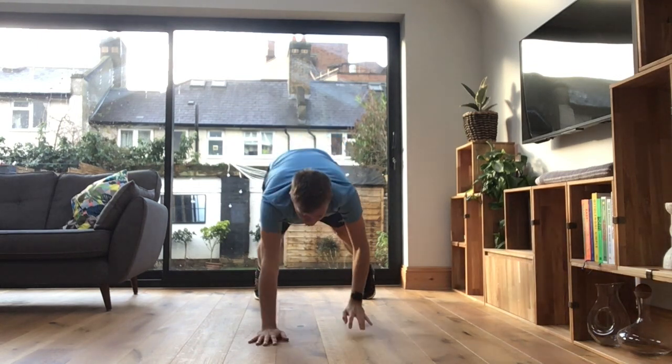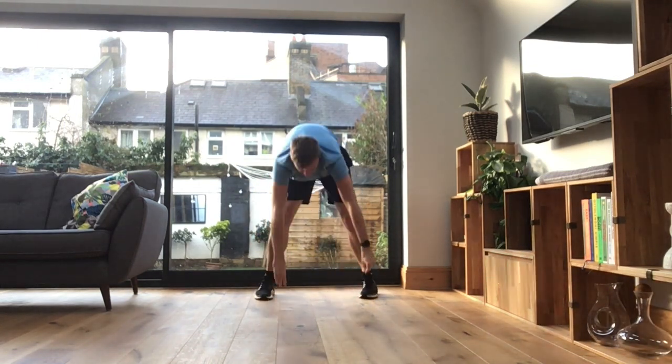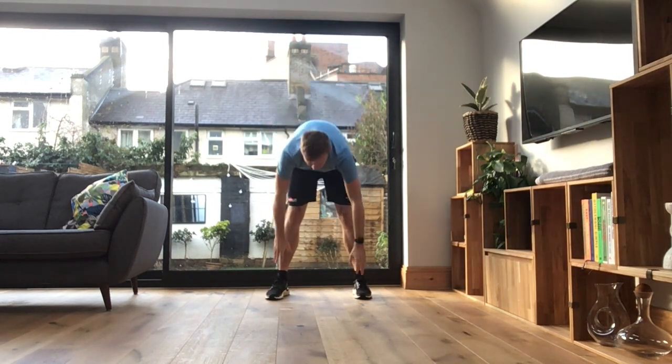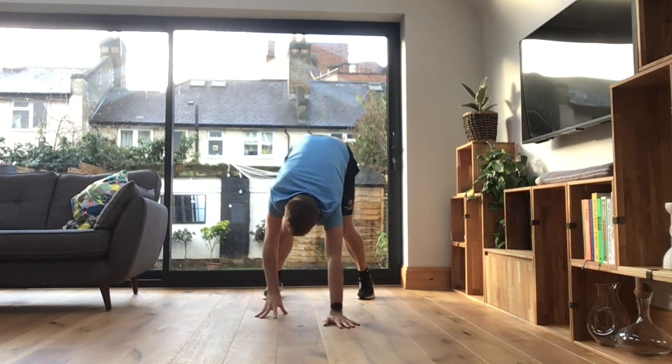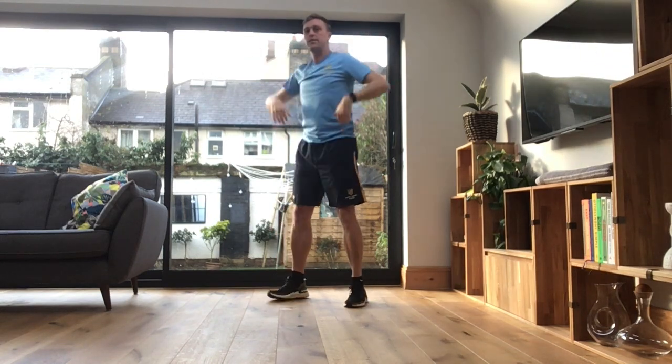So down we go. Remember to keep your feet still, okay guys, so your feet aren't moving at all. So the last one, we're going to go into some squats. Okay, so up a stretch, and then down to our squats.